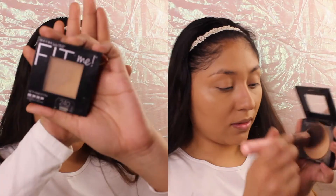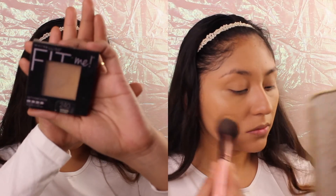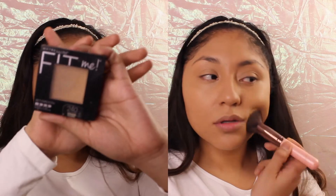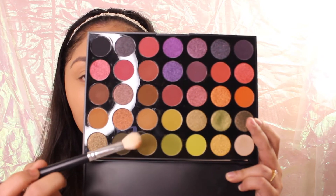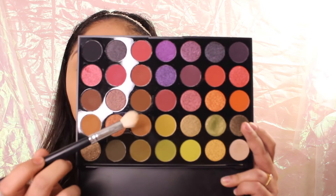I'm gonna be using the Fit Me powder to set some parts of my face. For the eyes, the palette I'm gonna be using is the Morphe 35M palette.